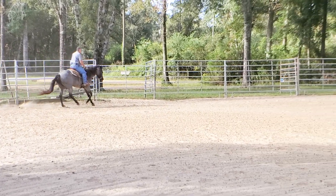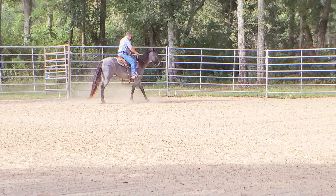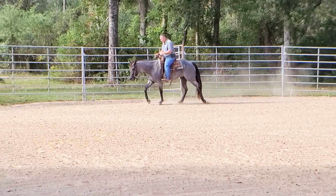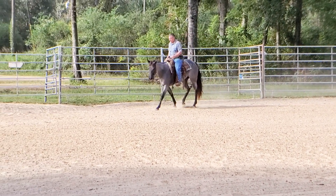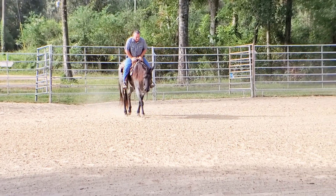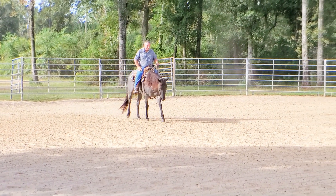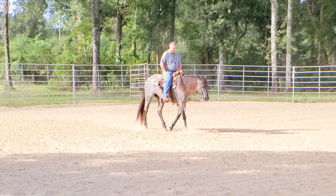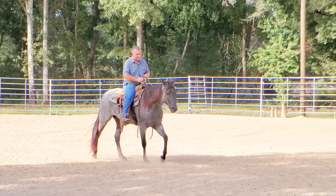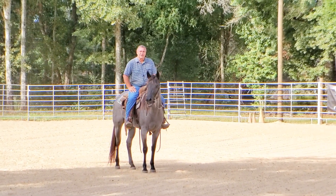That's for a stop up here — whoa. Not quite as nice as I'd like it to be, but I haven't really been working that because she doesn't have sliders on, and it's hard for her to do much better than that without sliders. So this is Kate — she's going home the day after tomorrow. She might even be home by the time I get this video uploaded. I'll put a link to her other training videos. Until next time, thank you for watching.